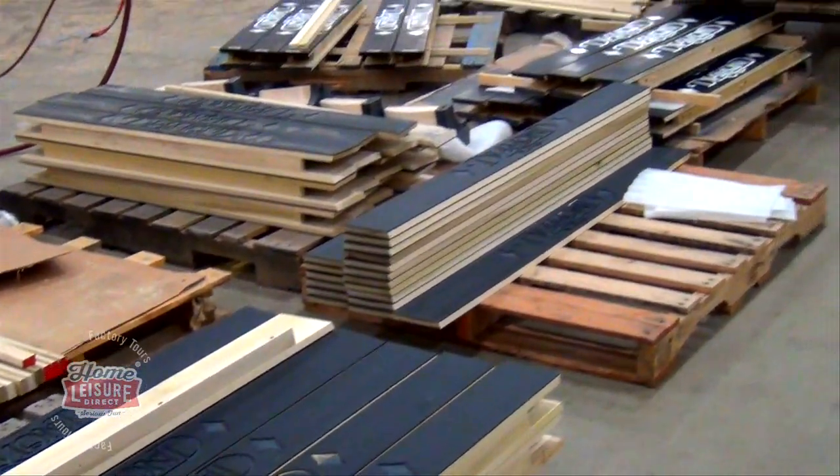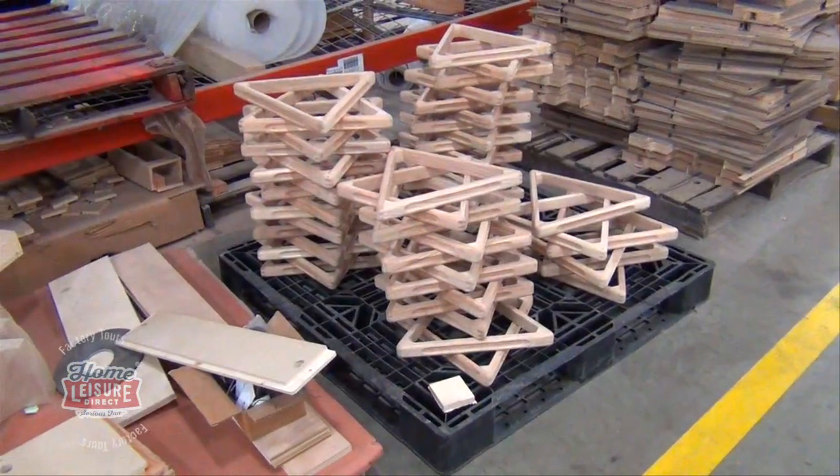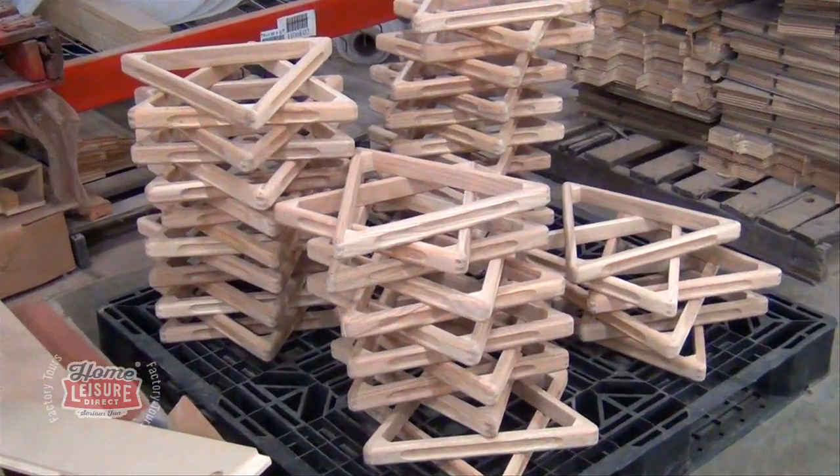Speaking of finish, this applies to any wooden part of the Diamond table. Here for example, we've got a section of the floor dedicated to Diamond's pool triangles.